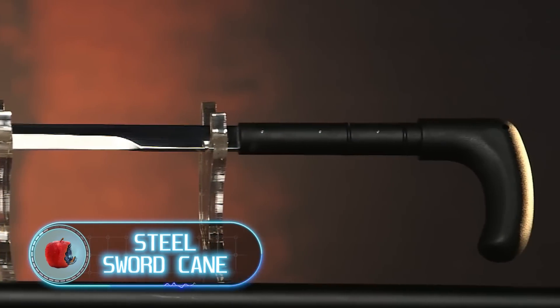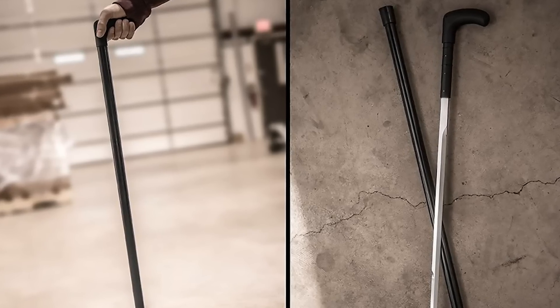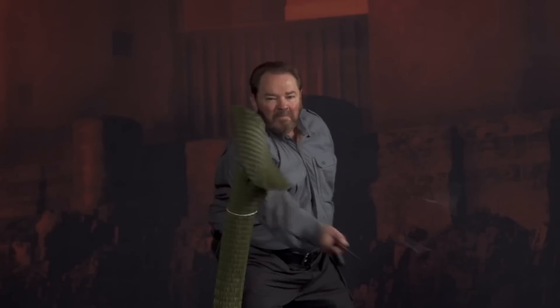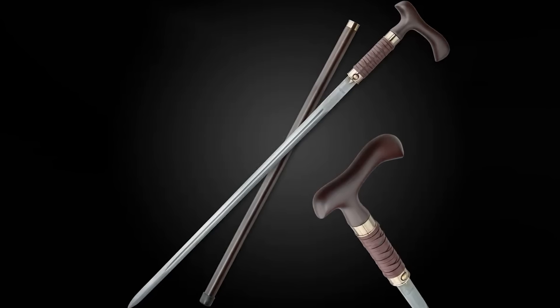Steel sword cane. A person with a walking cane hardly strikes you as dangerous. On the contrary, such people seem vulnerable — unless there's a blade hidden inside the cane. The hidden 25-inch long carbon steel blade can protect you at any moment. It's housed inside a hard-coated black aluminum shaft that can also be used as a striking weapon during a sudden attack.